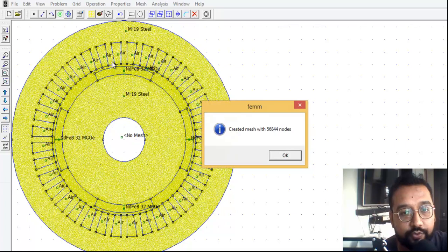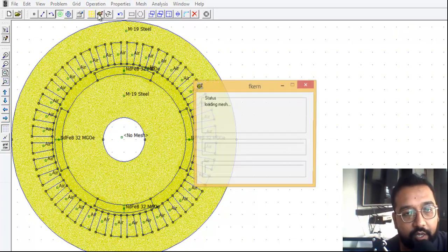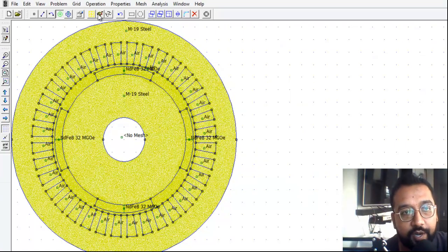You can see 56,844 nodes are created. Now we are going to crank it up — run the solver — to see what is actually happening inside the motor. It will take around 40 to 50 seconds. Once loaded, we click on the spectacle button to view the results.